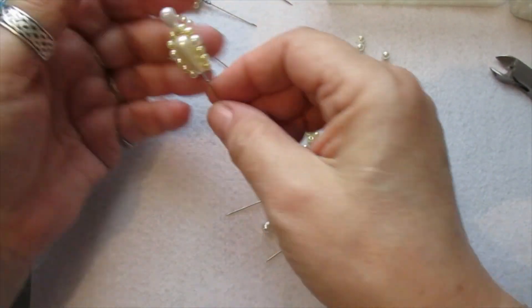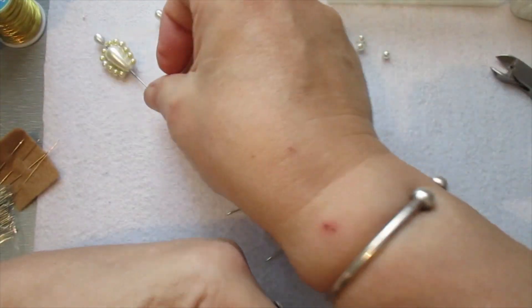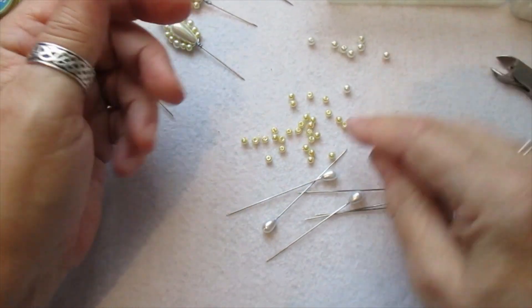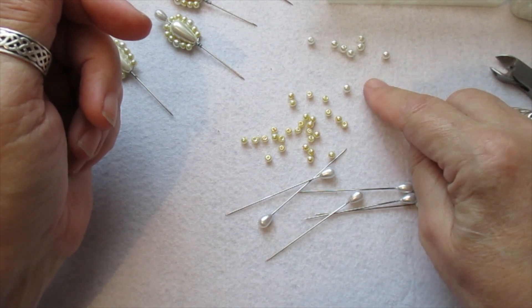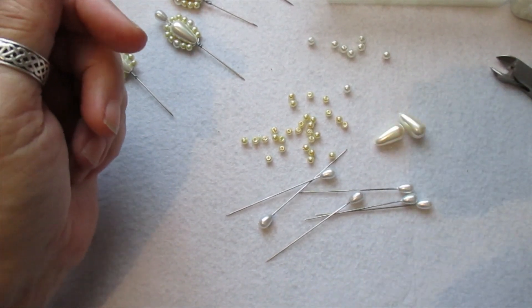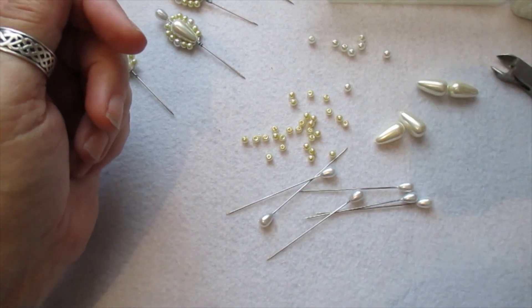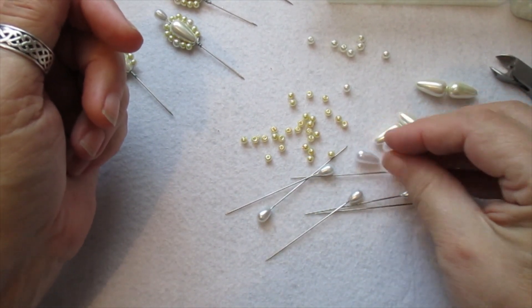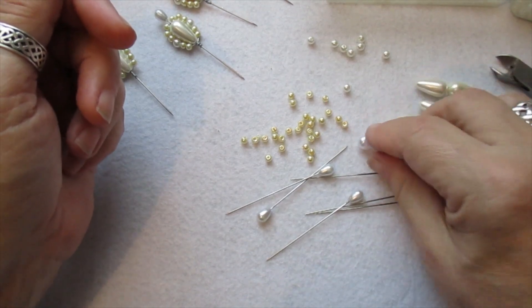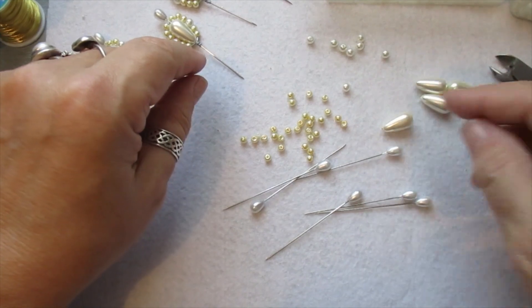I've just sat and done those and I love doing them — they just make things fancy. You can put whatever bead you want, but I'm using seed beads and little tiny pearls. You obviously need pearls to drop. I haven't done it with the smaller one yet, but there's that one as well. I like these because I've got the matching seed beads to go with them.